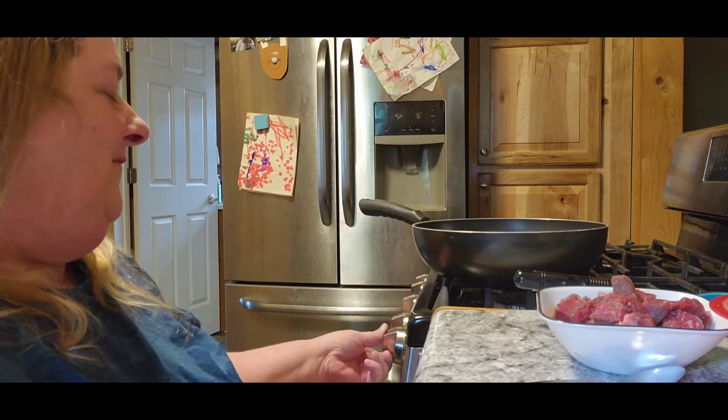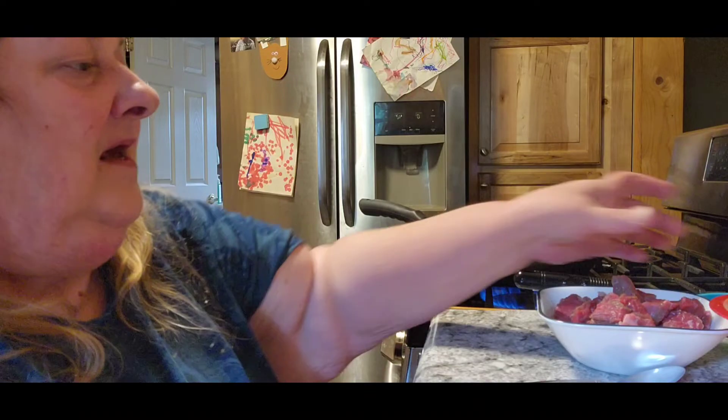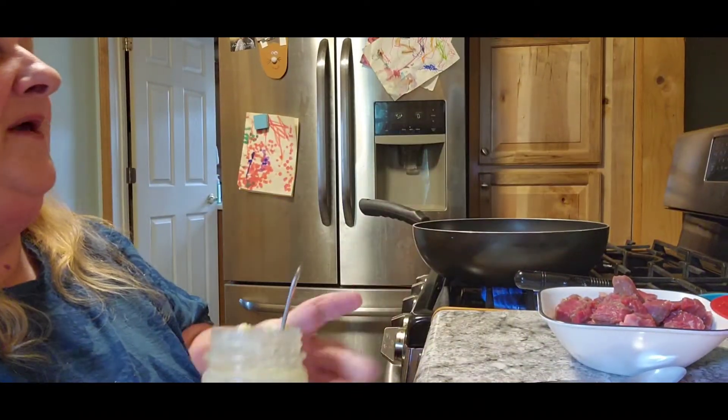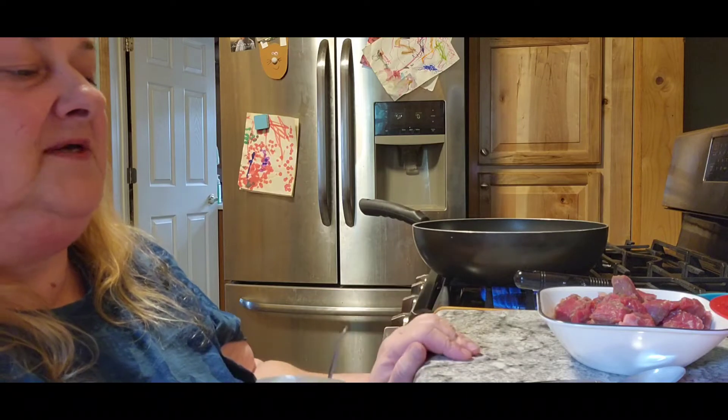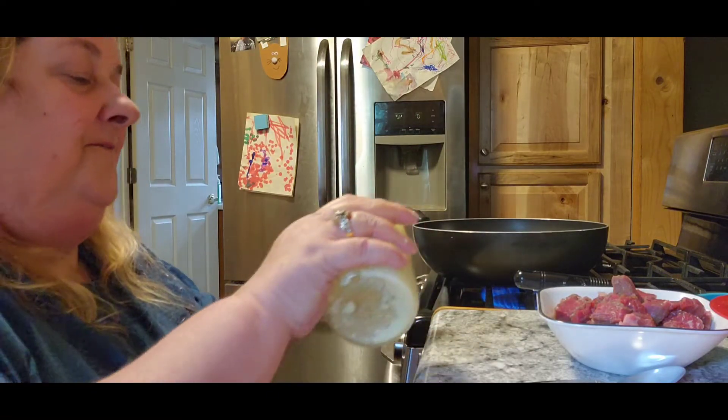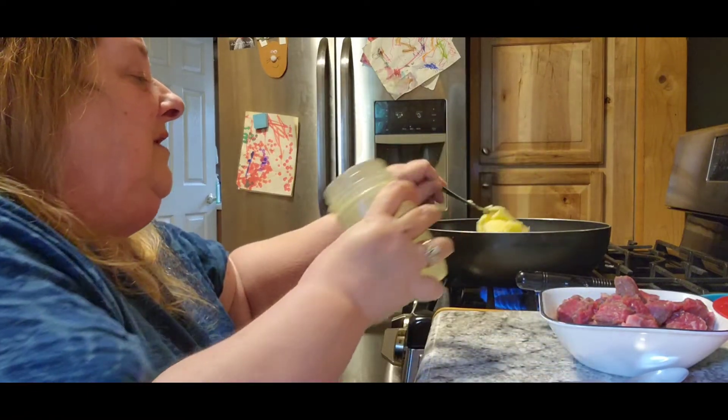Alright, let's get some dinner started. I don't know what to call this because it's kind of my own concoction. We're going to turn our burner on. Tom won't be out of work for almost an hour, so it'll be almost two hours before he gets home. I cook this on very low so that everything gets finished and when he walks through the door, dinner's hot and ready to go.